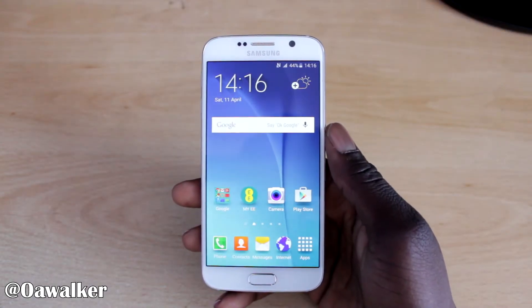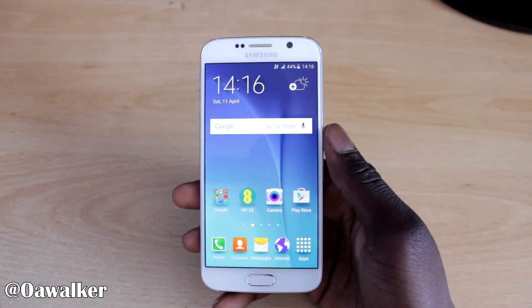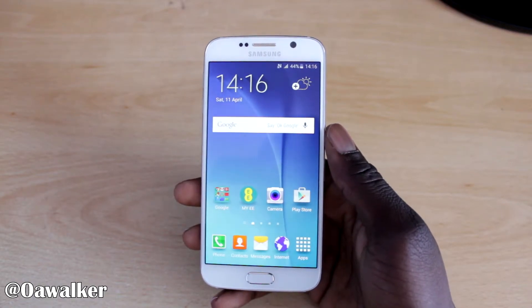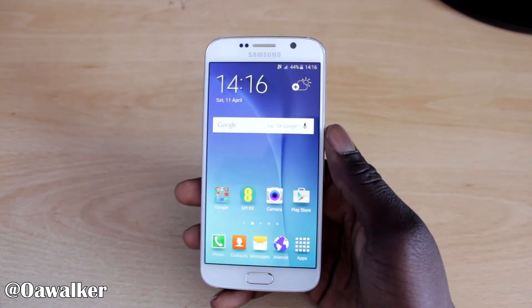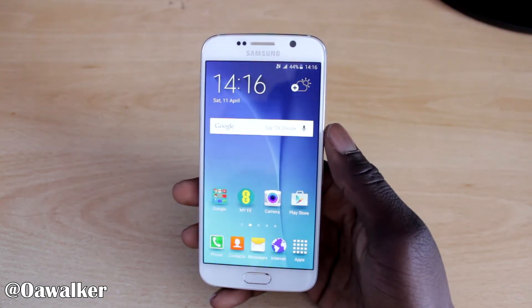In this video I'm going to show you how to do a factory reset on the Samsung Galaxy S6. Say for example you're going to sell your phone or give it away, or you might just have too many applications and you just want a fresh start. I'm going to show you how to do a factory reset on it.